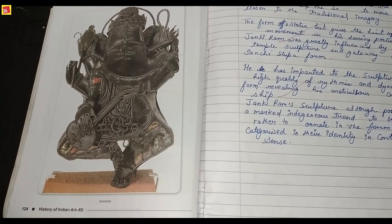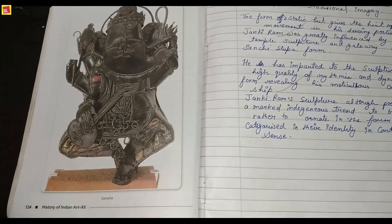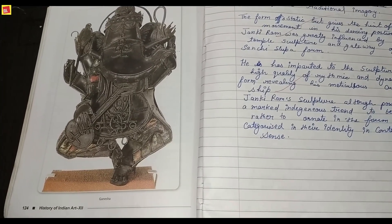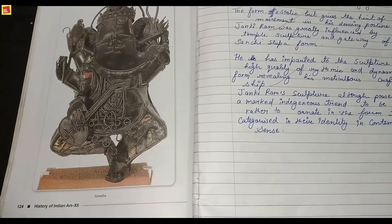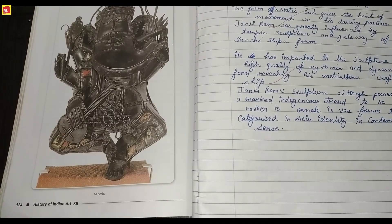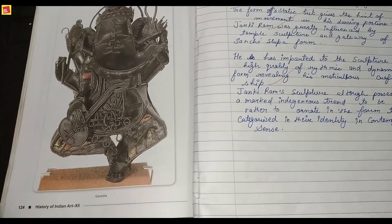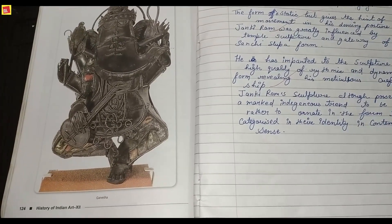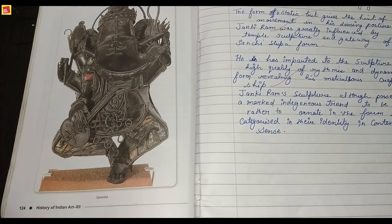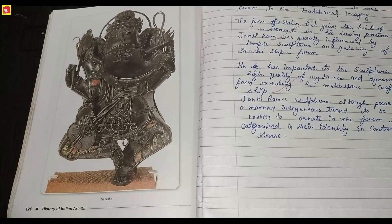The work was greatly influenced by temple structure. Though many qualified artists whose sculptures possess a marked indigenous tendency tend to be rather ornate to be categorized in the contemporary sense, the artist chose a traditional mythological idol but made a whole effort to show it in modern form.